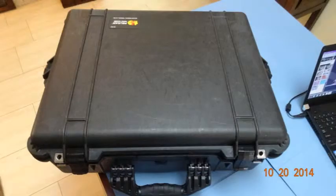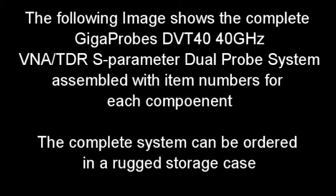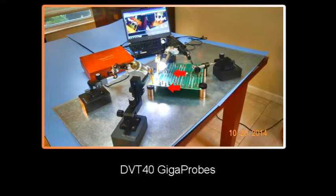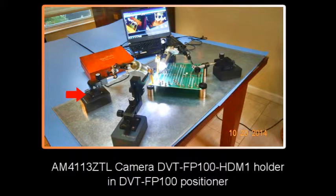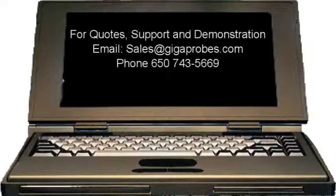Setup complete! In a minute, you are ready to go from storage case to complete multi-mode measurements. The following image shows the complete GigaProbes DVT-40 dual probe system assembled with item numbers for each component. The complete system can be ordered in a rugged storage case. Please contact us if you want any more information at sales@gigaprobes.com.